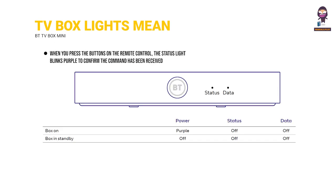What your TV box lights mean: when you press the buttons on the remote control, the status light blinks purple to confirm the command has been received.